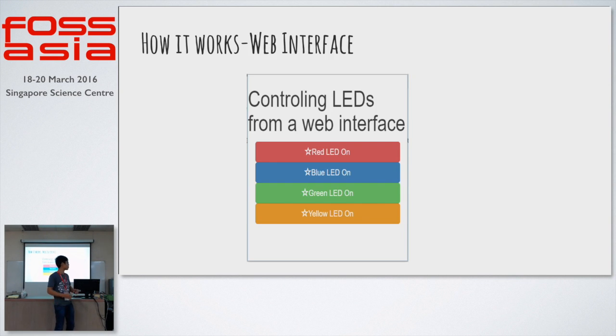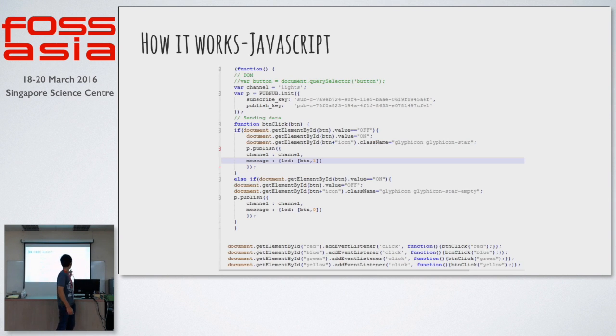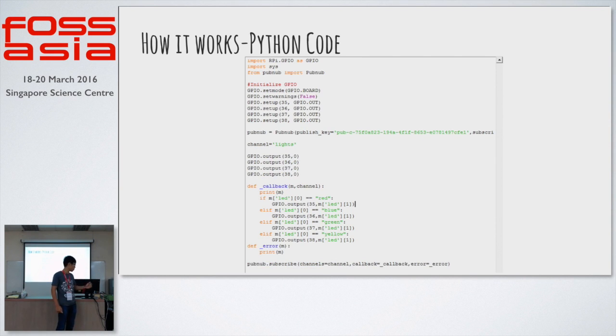Over here I have a web interface, which is just done with a bit of Bootstrap and HTML. Whenever one of these buttons are pressed, it triggers a JavaScript code, and the JavaScript code would use PubNub to send a message — it will send true via PubNub to the Raspberry Pi.